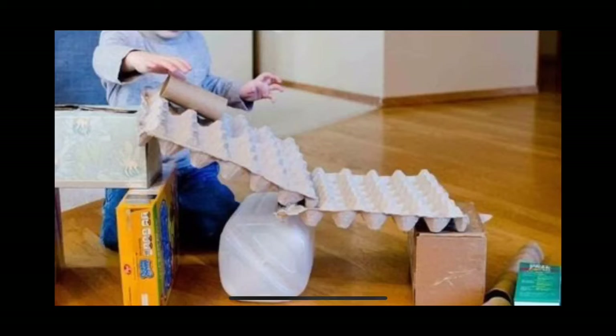Here we see egg cartons, cereal box, tissue box, water jug, some cardboard boxes, a paper towel roll — lots of things that might be in your recycle bin that can be used to create something. And this looks like a maze of some sort.